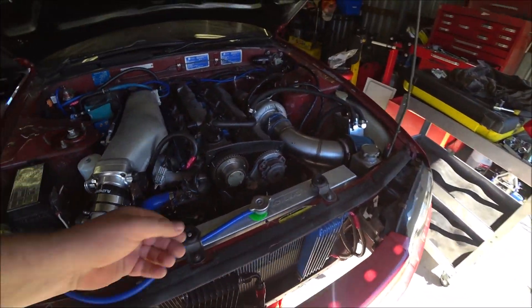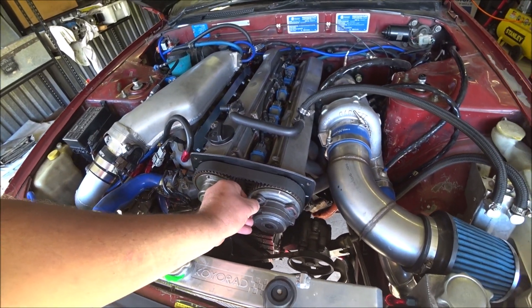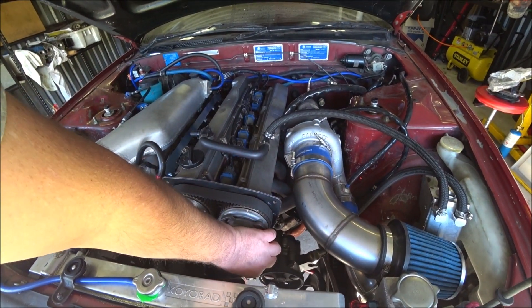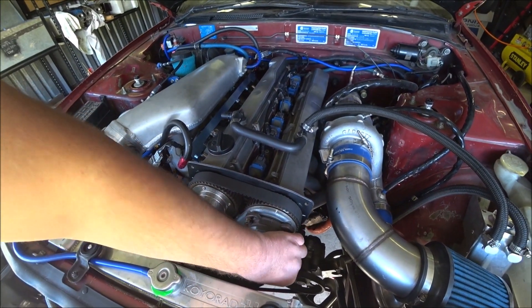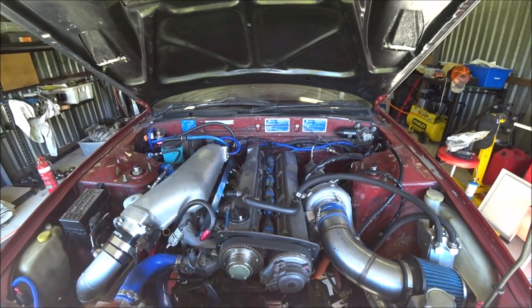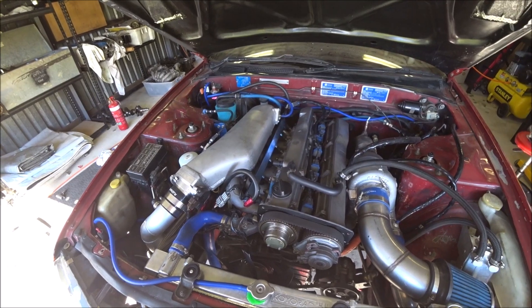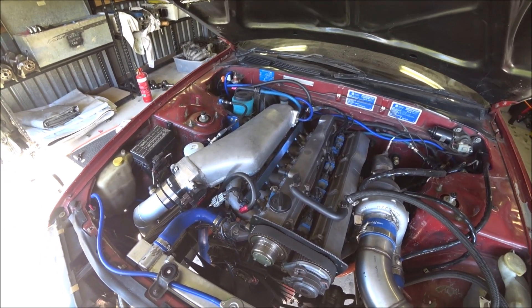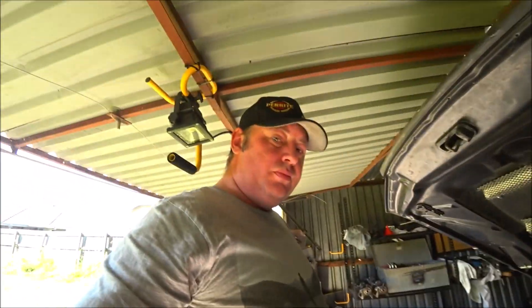I tried the timing. When I brought it to retard it was worse; when I advanced it, it was better. I advanced it as far as I could. It may just be a timing thing — maybe where I played with the tune in the ECU I haven't got that set up correctly. I've not diagnosed the misfire just yet. It's not too bad, it is a little bit better, but it is still missing.